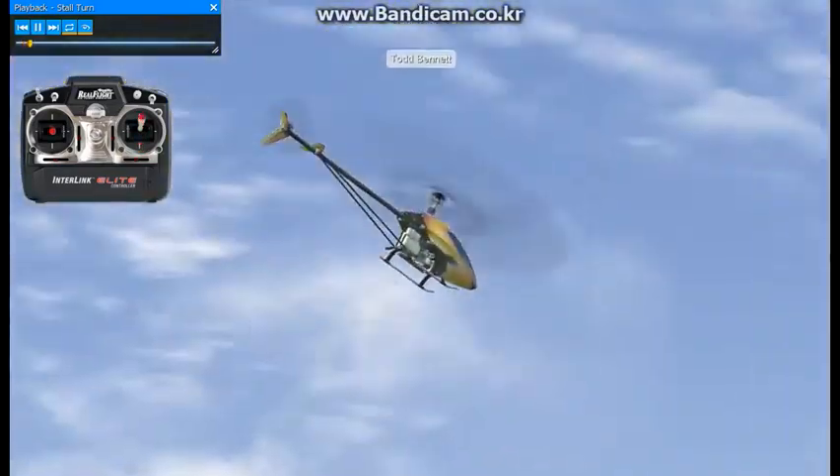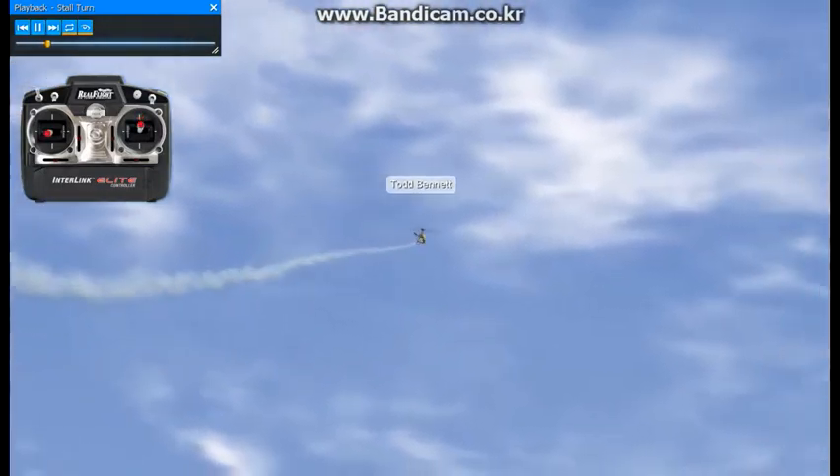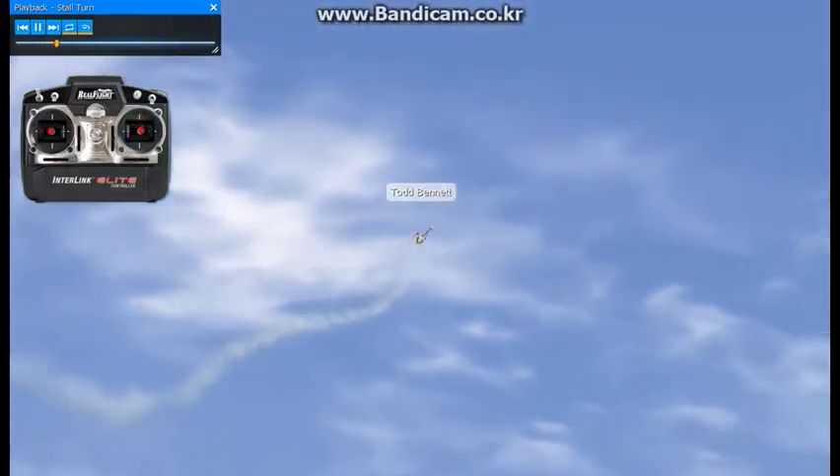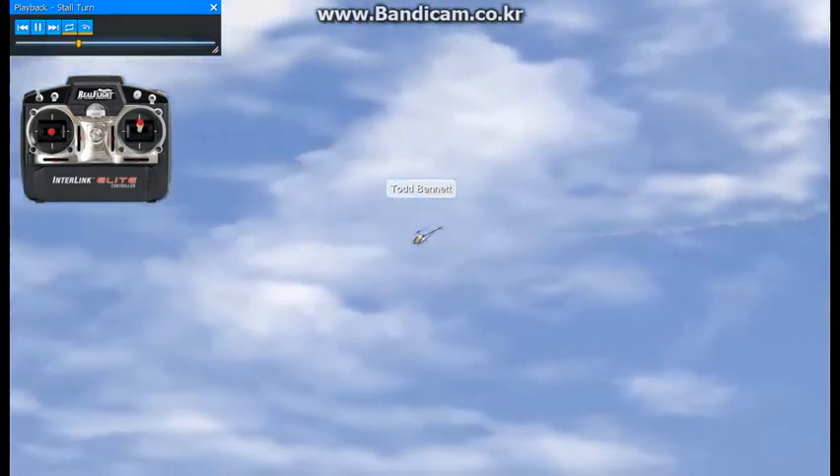This is just a basic stall turn — a great thing to practice. What you want to do here is enter this from fast forward flight. So we're coming up on the power here, with roughly full positive pitch in.